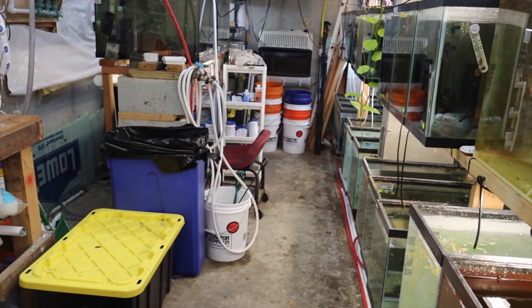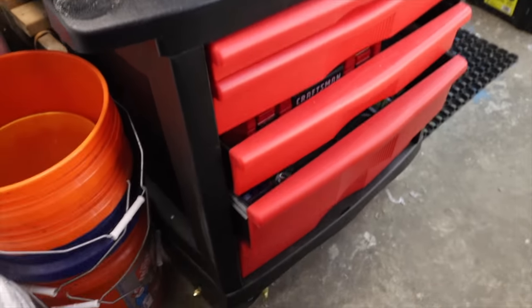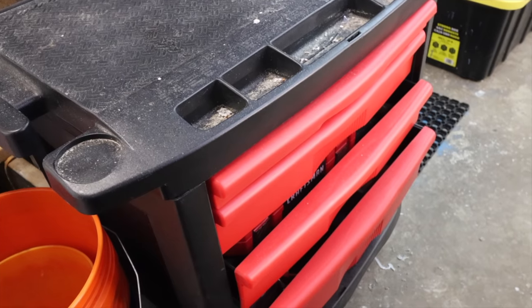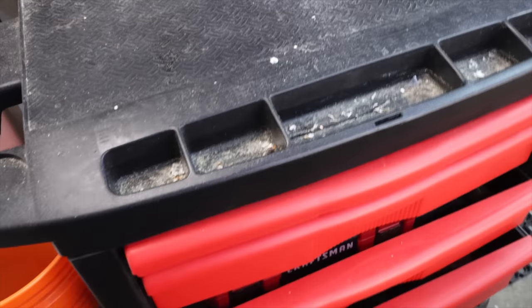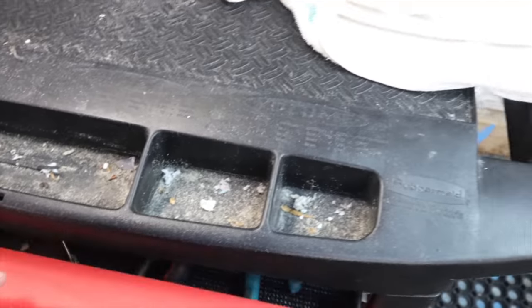Alright fishy folks, there have been some changes in the fish room. First, my new tool cart - it's a Rubbermaid, I got it off Marketplace, I think it was a hundred bucks. I just keep all my tools for the fish room and the house in here. I bought some liners.